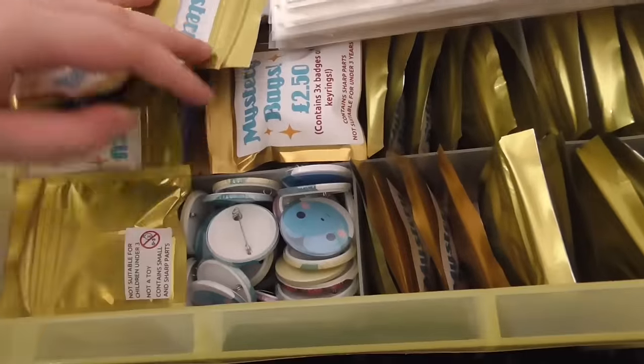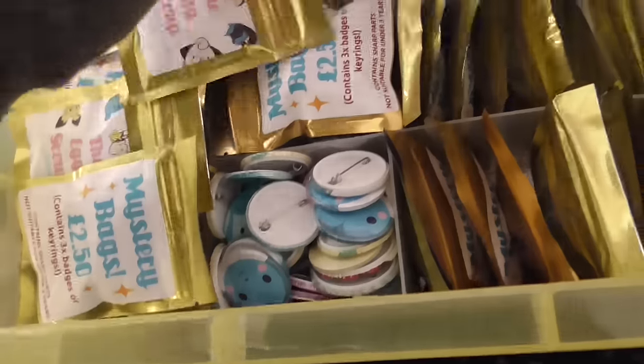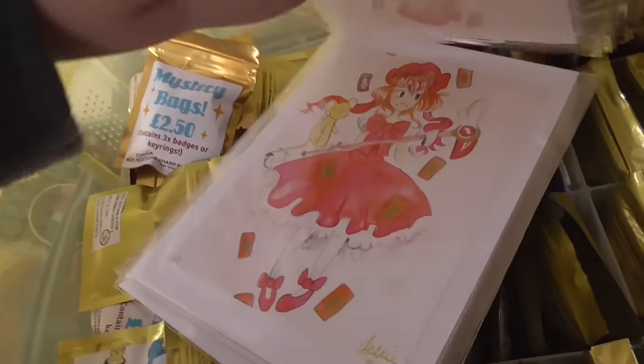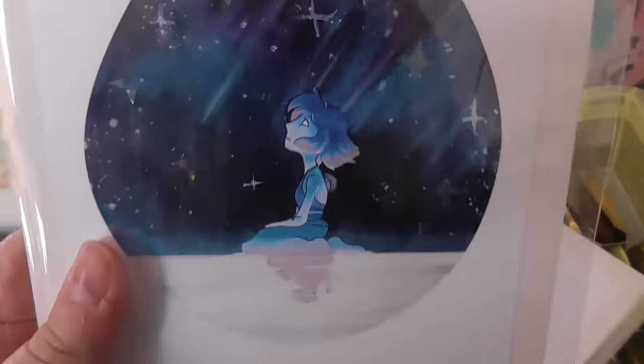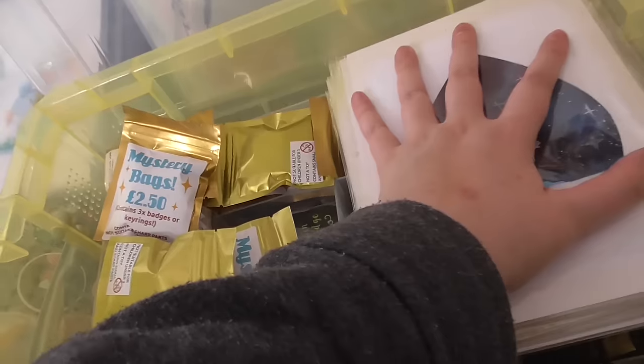And then more mystery bags, some pins, and these are my limited edition prints. I've got two Lapises left, some Amatrasses, and my new one which is my Sakura. These are hand-finished — you can see there are little details on them. I hand finished each one and signed each one.